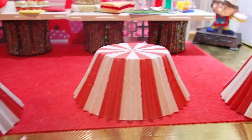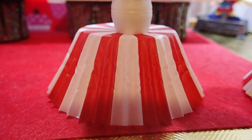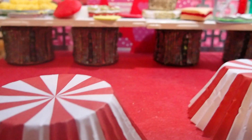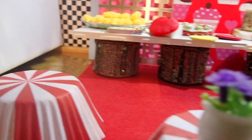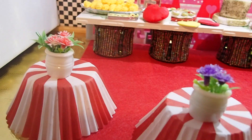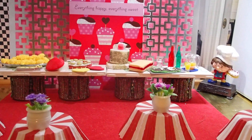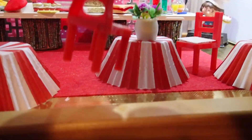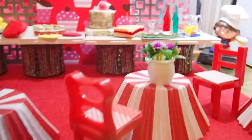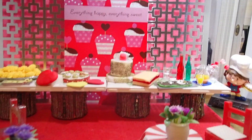And then we are going to put a flower arrangement on each one. So the setting is coming along. We need a couple of chairs, and we need some people.